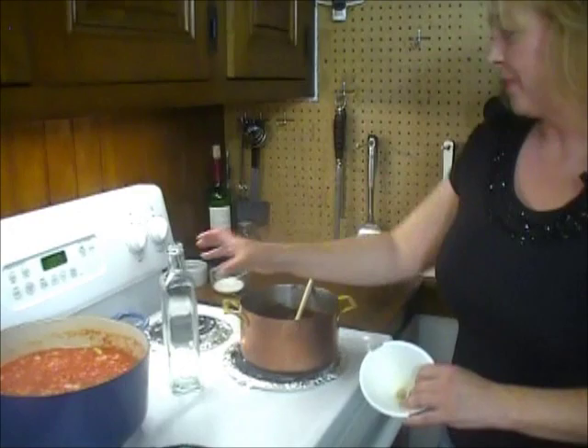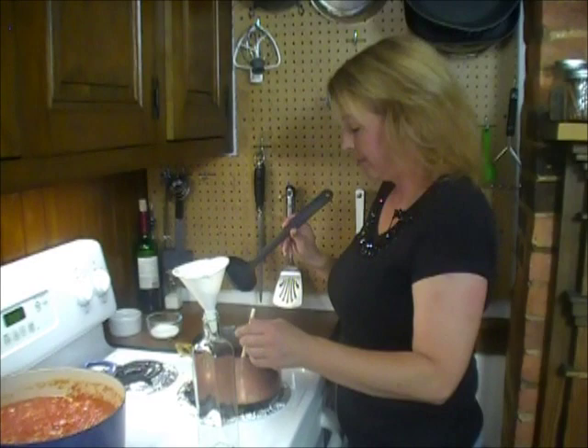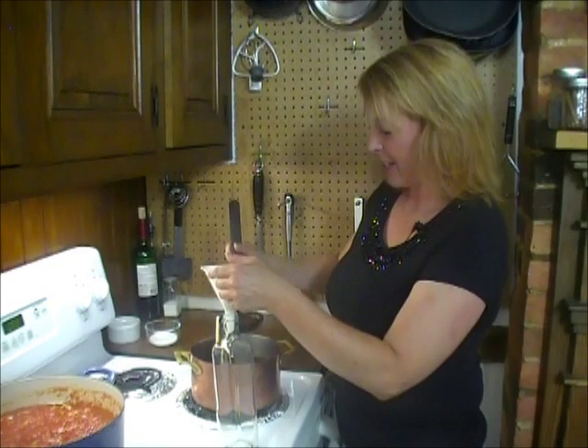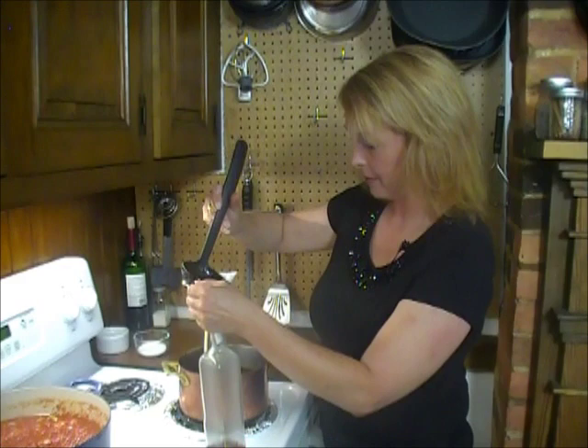I actually ended up ordering a bunch of those bottles online because I use them for homemade vinegar and oil, vanilla, infusing vodka, and syrup. I think a couple also used to contain rather high-end olive oil. So this is all you've got to do — and yes, I know I'm dripping even with the funnel. That's how I do things.